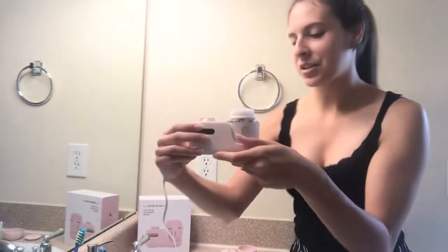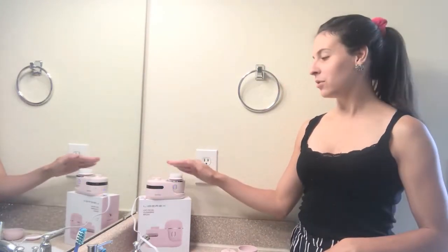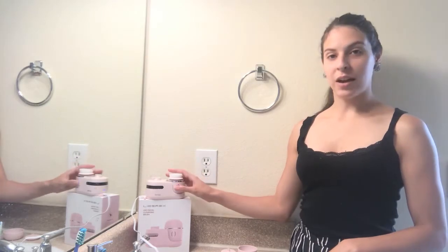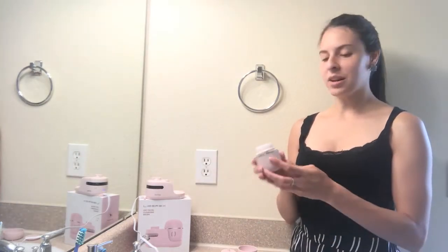You can see that it is charging because it's lit up, which is really awesome. After an hour and a half of charging it is fully charged, and it's going to be able to be used for 45 days without having to be charged again. The great thing about this product is it is waterproof, so you can easily use it in the shower without worrying about it getting wet.